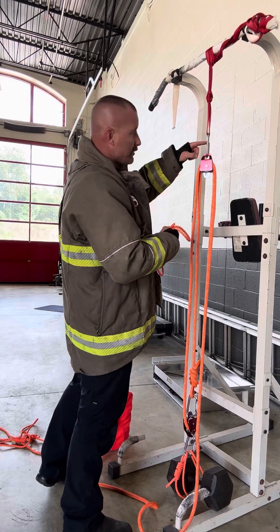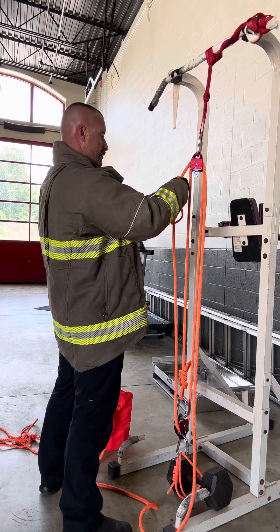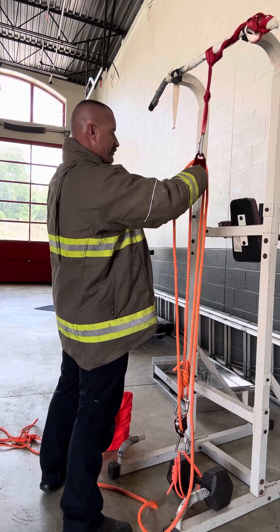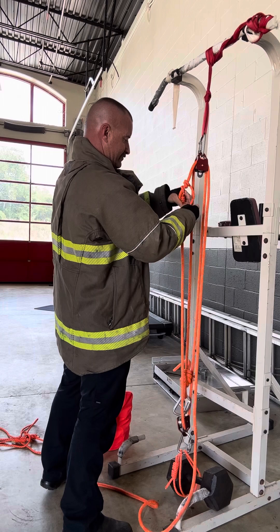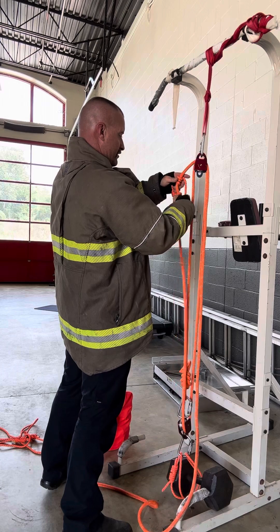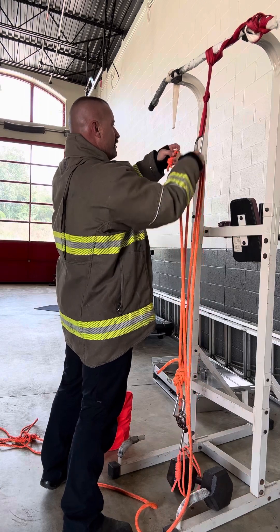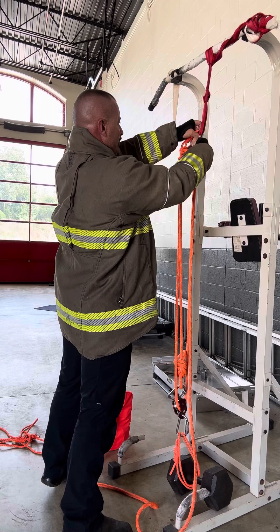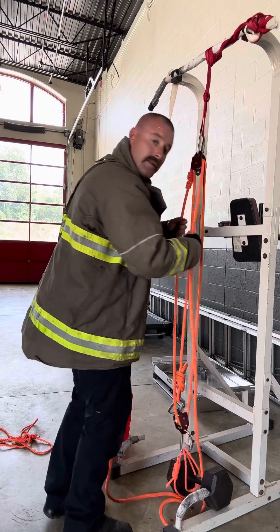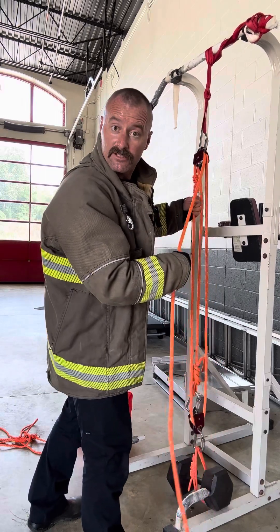I'm going to hook it up here instead of down below this time. Wrap it three times. Dress this up. Now you have your safety. You're all ready to go in case you drop your haul line — you have a safety that's going to catch your patient.